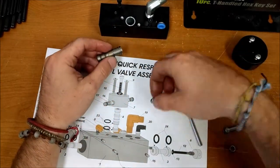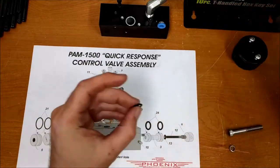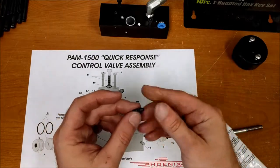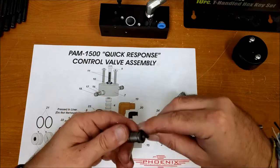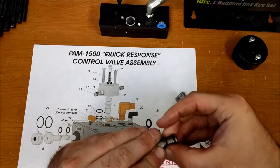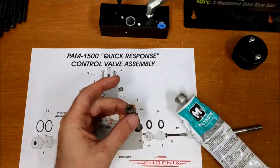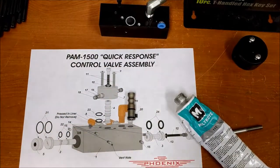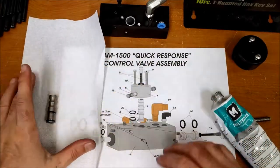Once you've got it all nice and clean, get your new OB-12s. You want to get a little Molly-lube, put a little bit on your finger, and rub it around. Then you can replace those o-rings. Once that's done with the new rings on it, get a paper towel, set it aside so you have a nice clean work environment going in.